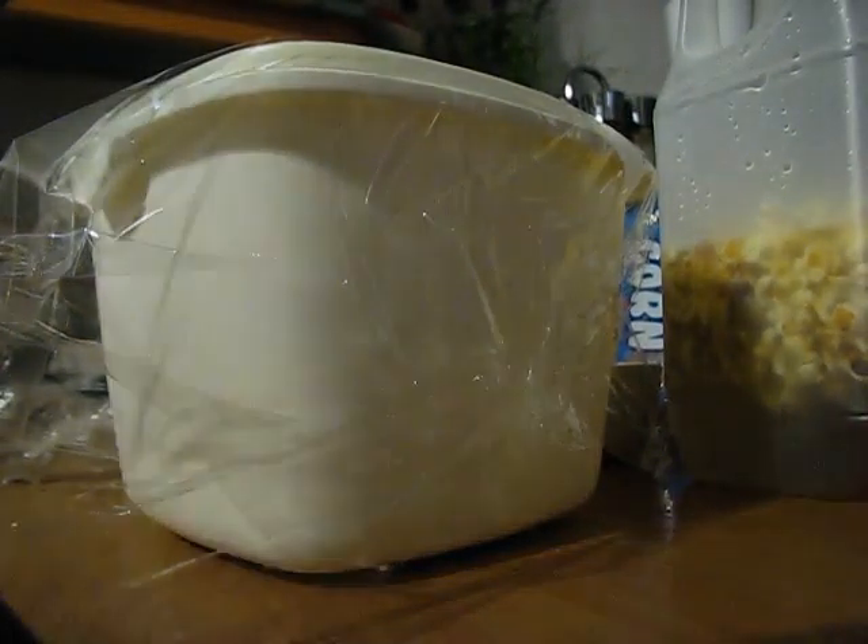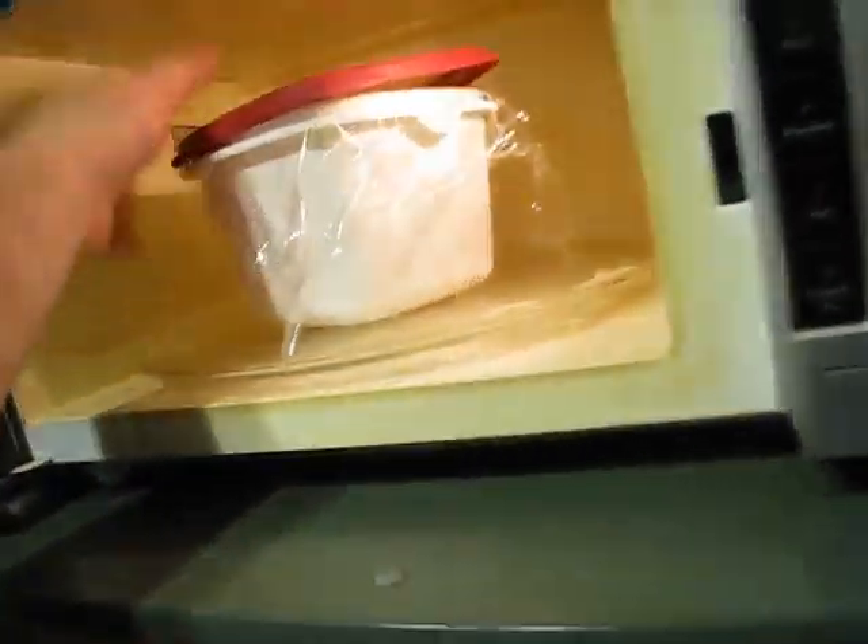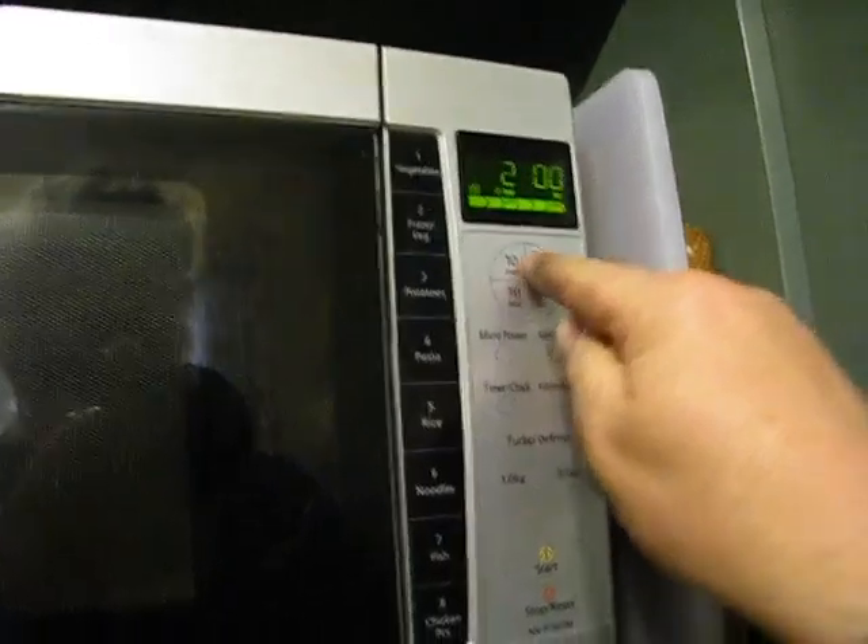Just put some glad wrap over the top to make a bit of a seal, and then you put a lid over the top — doesn't matter which way around it is, but not a ceramic thing, because that will just absorb all the heat and nothing happens. Then whack it on for three minutes.